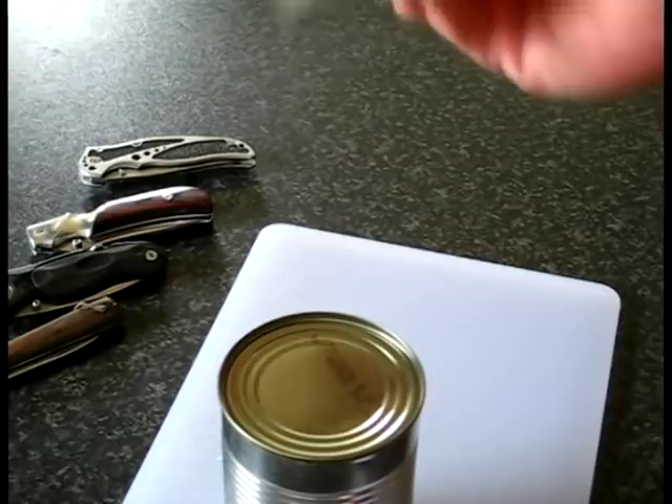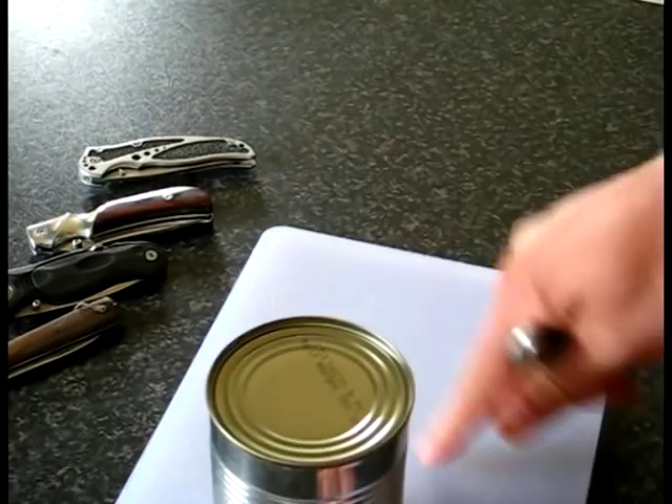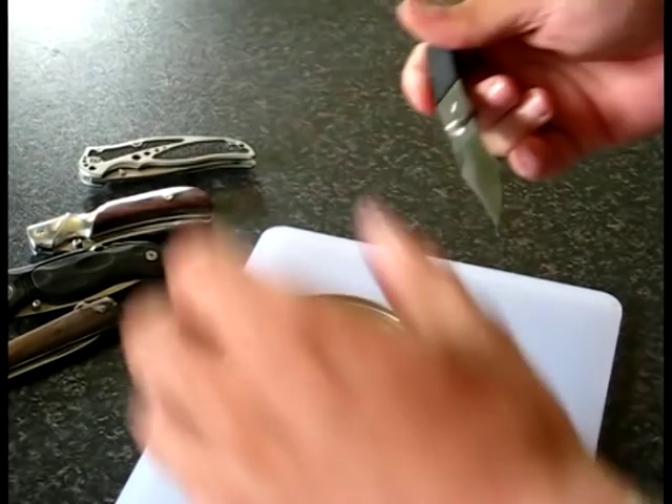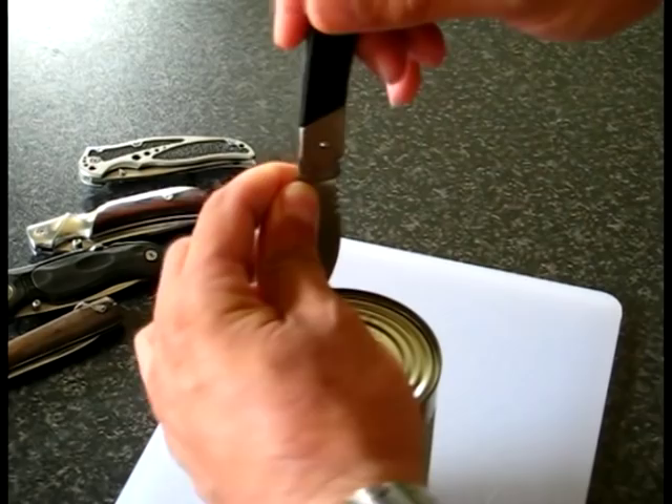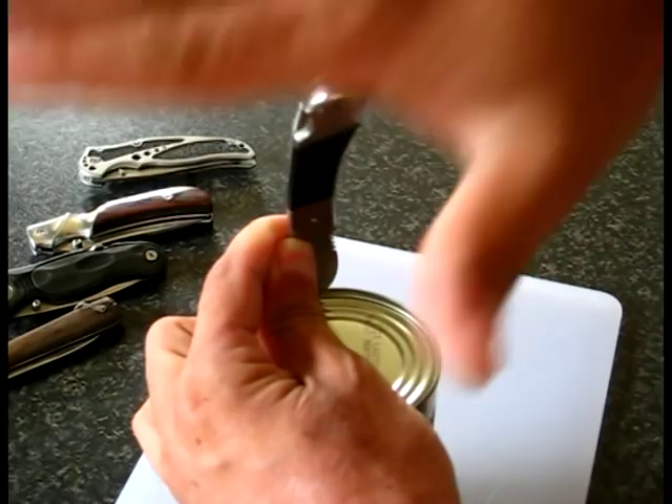I've got a tin of canned tomatoes here, so I'll show you how it's done. First thing you need to make sure that you have a non-slip surface — you don't want this can slipping anywhere. Hold it with your hand, then bring the blade up and against the corner here.